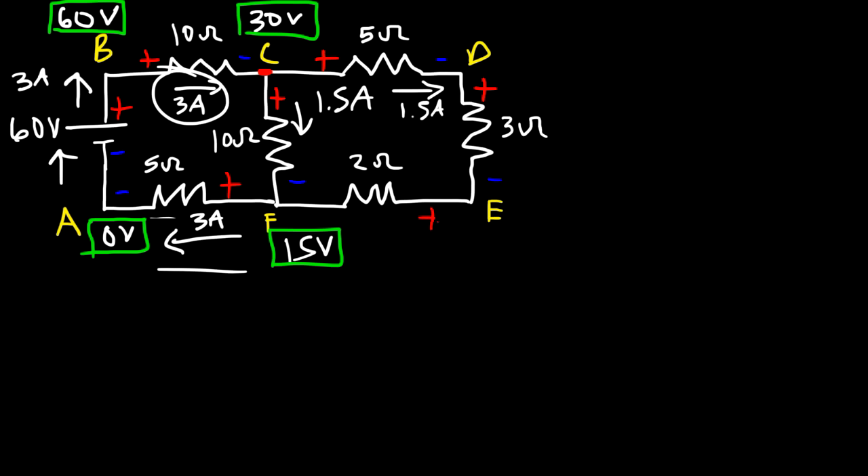Going from A to B towards the positive terminal gives a voltage lift of 120 volts, so the potential at B is 120 volts. The potential at C equals VB minus IR across the 10-ohm resistor: 120 minus (4.615 times 10) equals 73.85 volts. Going from A to F, the current flows through the 12-ohm resistor, and F is at a higher potential than A.